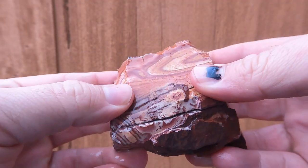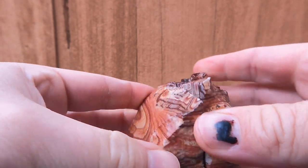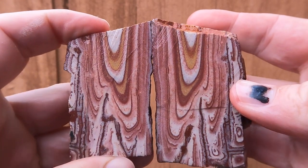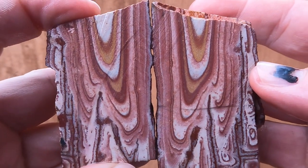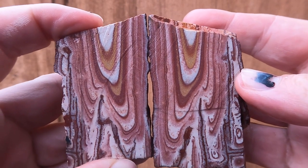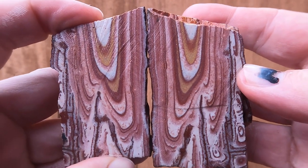Last one today — decided to go ahead and cut some more wonder stone. Oh, nice. I just love that wonder stone from Vernon. It is beautiful stuff, isn't it? Just look at that — those patterns, those colors. I do really, really like this stuff.